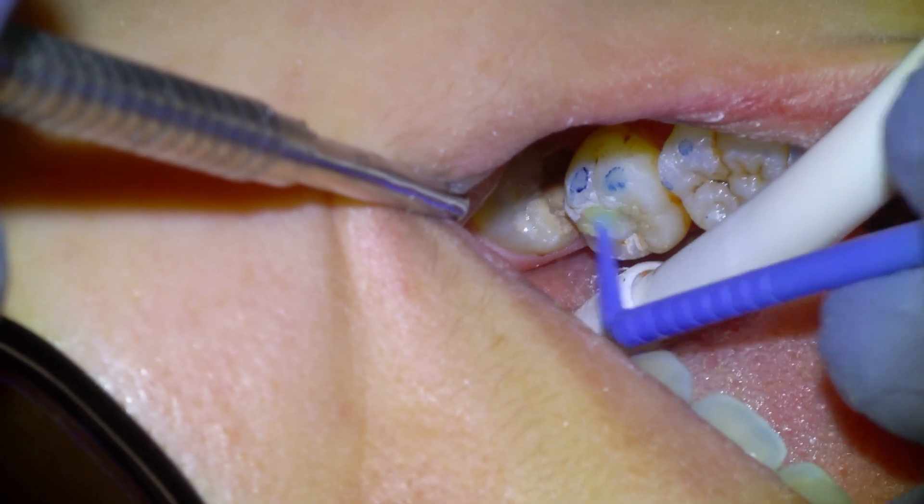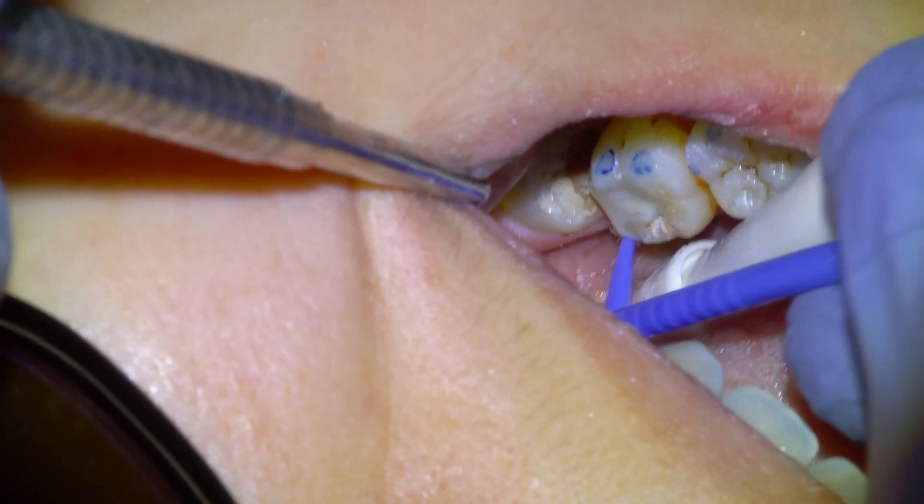We're going to apply the Equia Coat varnish agent and then light cure that with our Velo Grand.